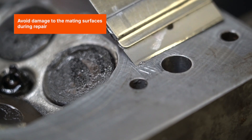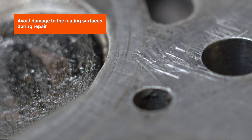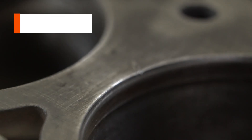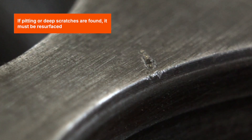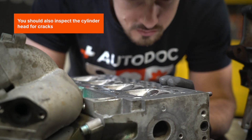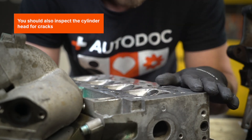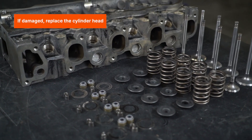Avoid damage to the mating surfaces during repair. If pitting or deep scratches are found, it must be resurfaced. You should also inspect the cylinder head for cracks. If damaged, replace the cylinder head.